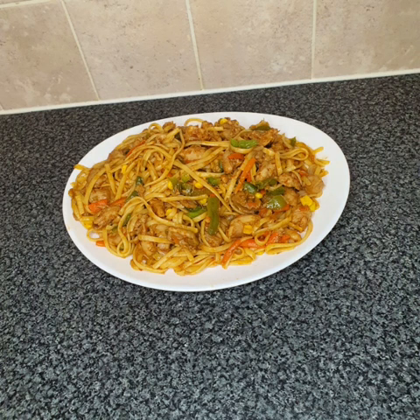Hey guys, welcome back to my YouTube channel. If you're new here, my name is Iman and today we'll be making chicken noodles. Hope you enjoy!